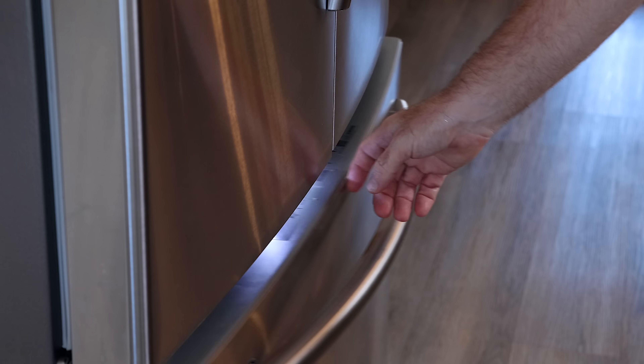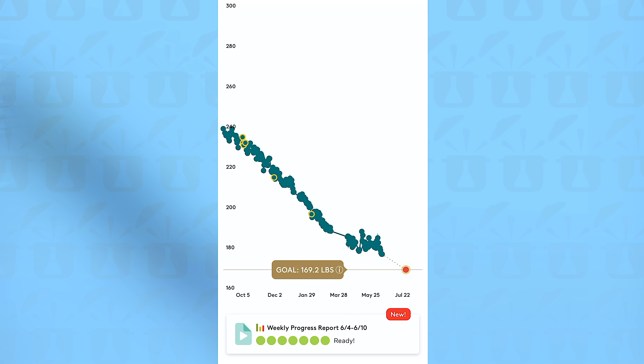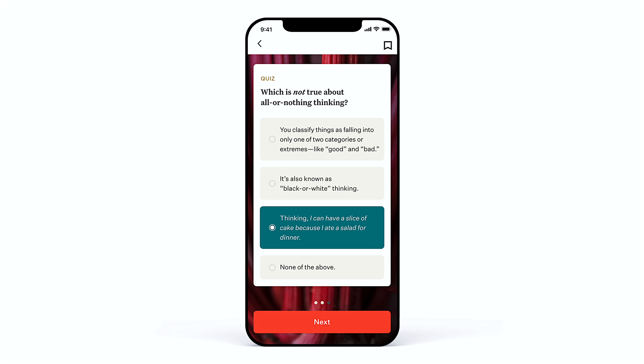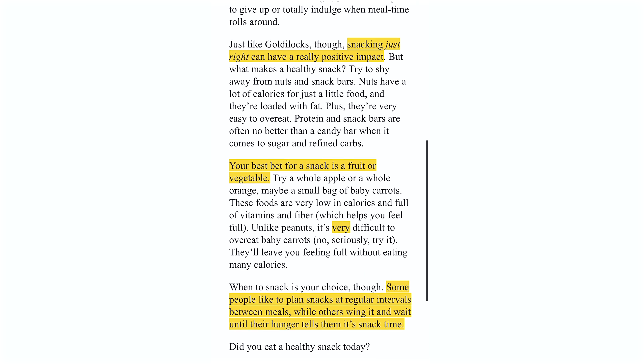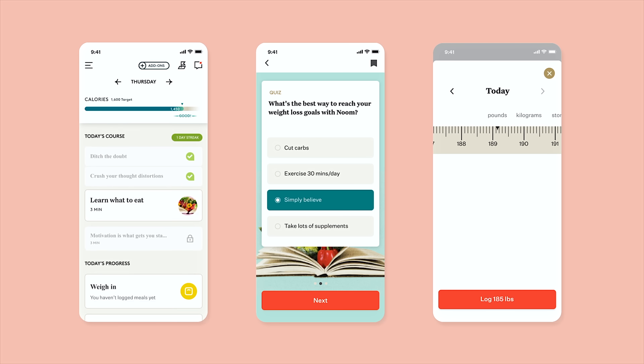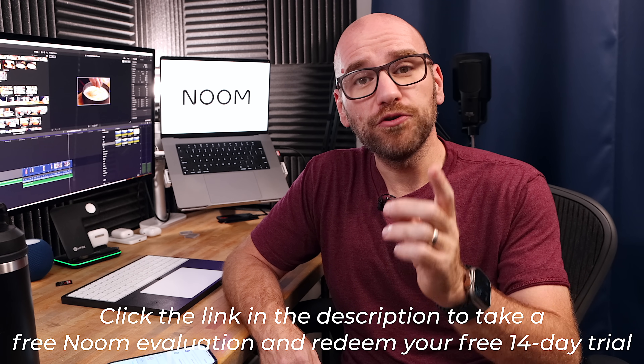I know a lot of you have noticed how much weight I've lost — around a hundred pounds — and that's thanks to today's sponsor, Noom. Noom Weight is a proven long-term solution to weight management that only takes a few minutes a day. It wasn't just one specific thing; it was changing my mindset about my health, the way I eat, and how much I move. Noom promotes sustainable results using gold standard psychological methodologies, with support from individual and group coaches and community members. Click the link in the description to take your free Noom evaluation and redeem your free 14-day trial.